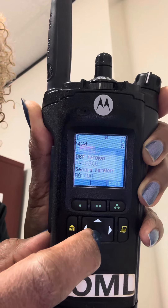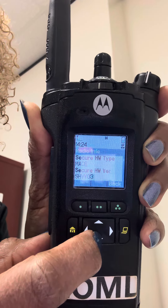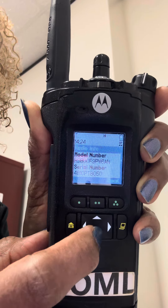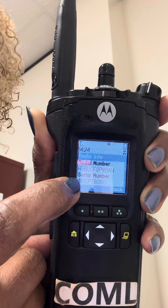Once you get to radio info, go all the way down. Just hit this arrow button until you find the serial number — that's what we're looking for, the serial number.